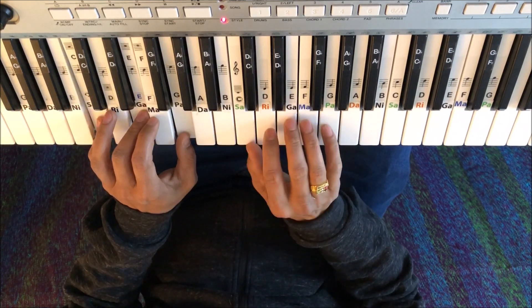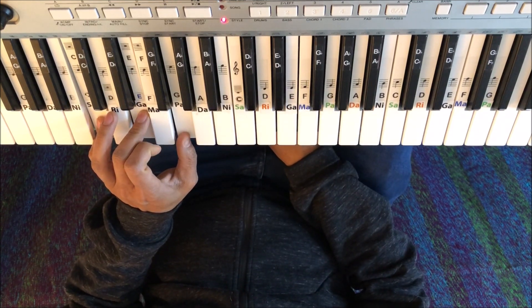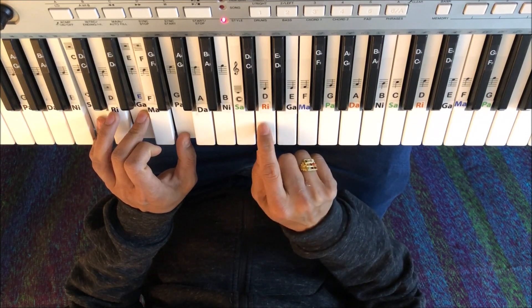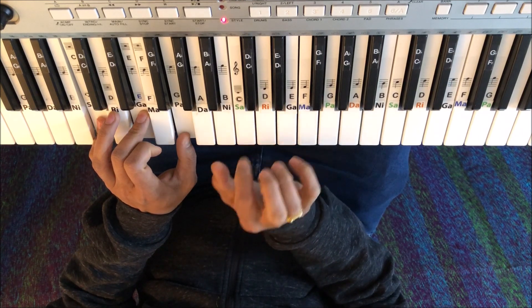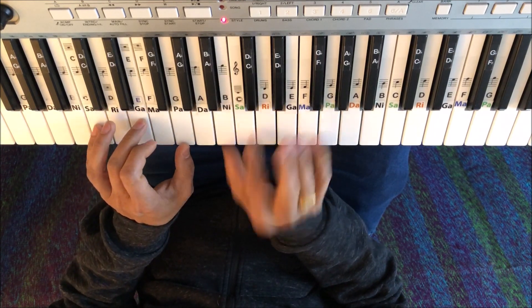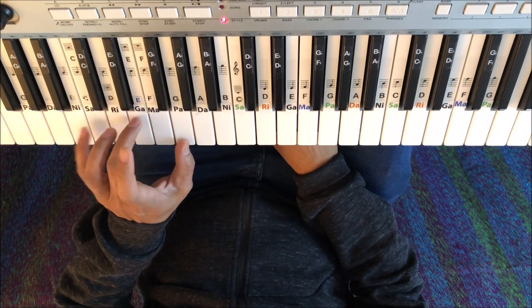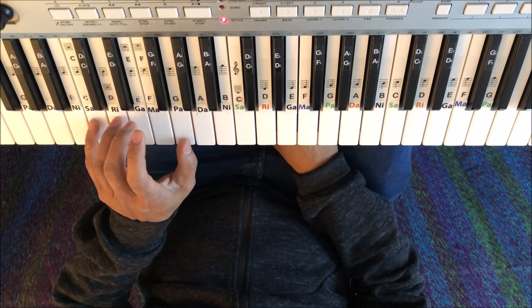So if you play up until then, it will fit properly. Then we go to D, D natural. So D natural mein aam G major baja sakte hain: B, D or G. Like this here. Or simply you can play C suspended too — C, D or G. Right?